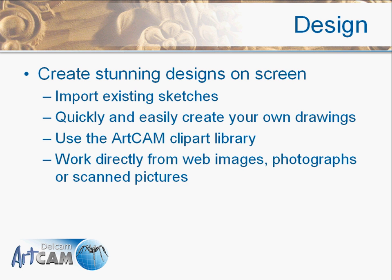We can bring in standard image formats that support bitmap, JPEG, TIFF, AI, and GIF — lots of different options for getting your design into the software.